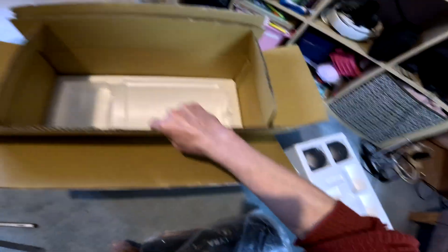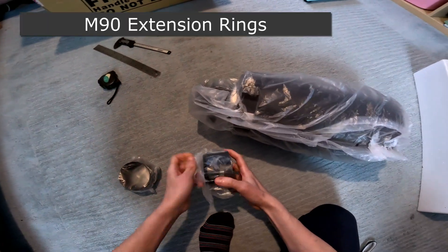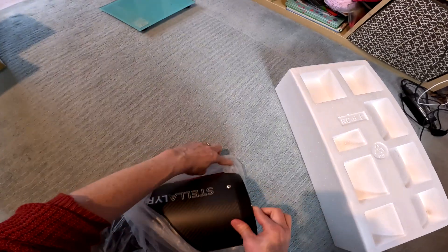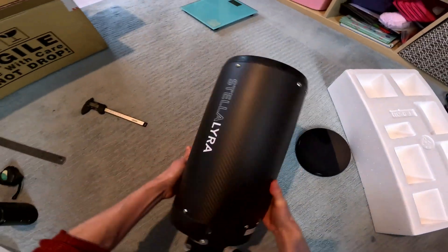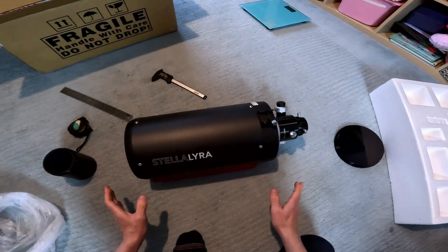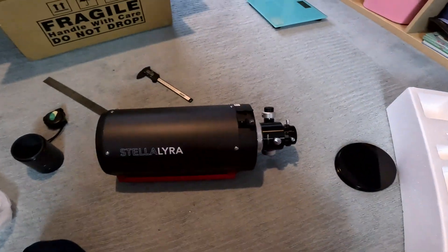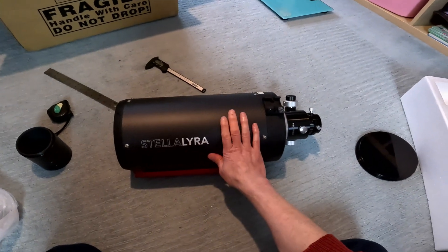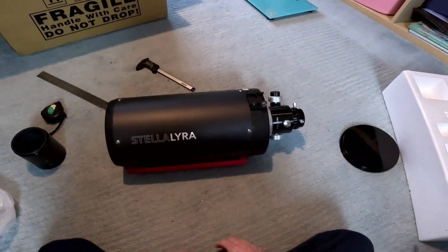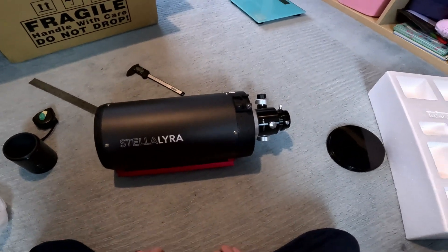These are bigger than I remember. The extension rings go on the back between the telescope and the focuser to reach focus with different bits of equipment. These telescopes have two hyperbolic mirrors, which are quite hard to manufacture and can be a little tricky to collimate, but once collimated they tend to hold collimation well — especially the carbon fiber tube version, because carbon fiber is a very stable material. The downside is that carbon fiber is quite a good insulator compared to metal, so it will take a little bit longer to cool and acclimatize to outside temperatures.